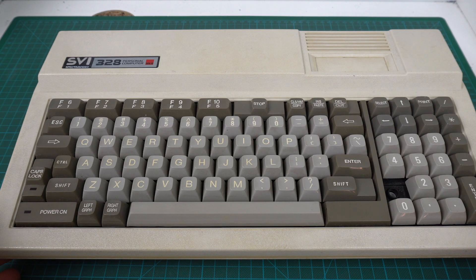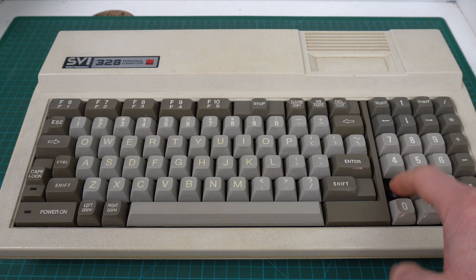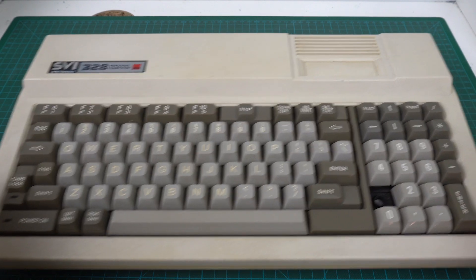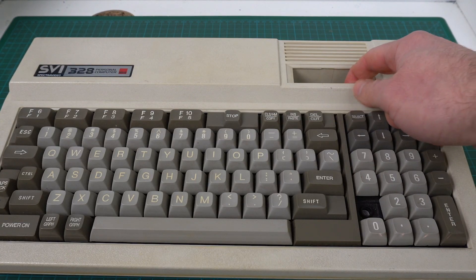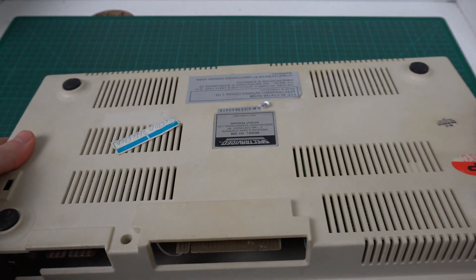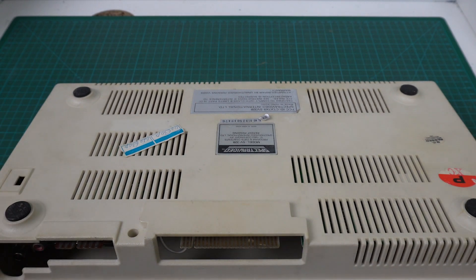Here's the SVI-328. On the outside, it's just mostly normal dirt. Obviously it's missing a key — that might be hard to get a replacement, but it's not a deal killer, you can still use the computer. It has a slot for cartridges, which I don't know if I have any cartridges for this. Let's open it up and see if we find a surprise inside.